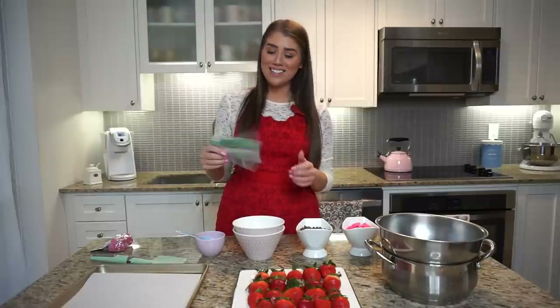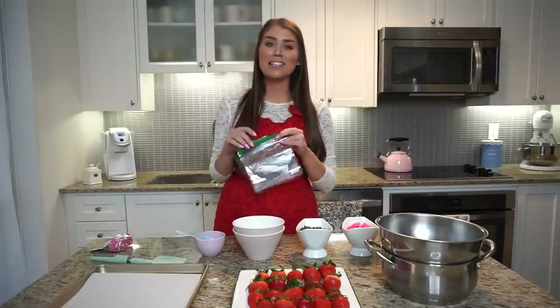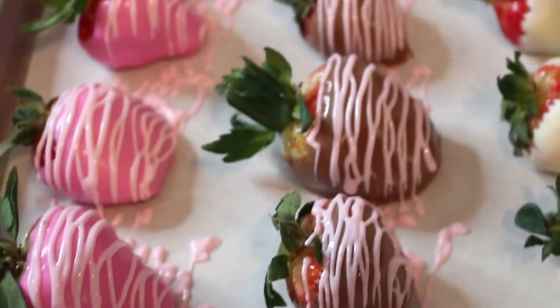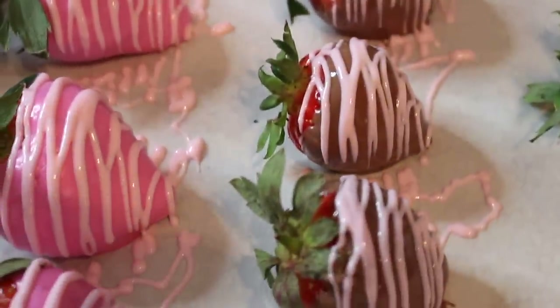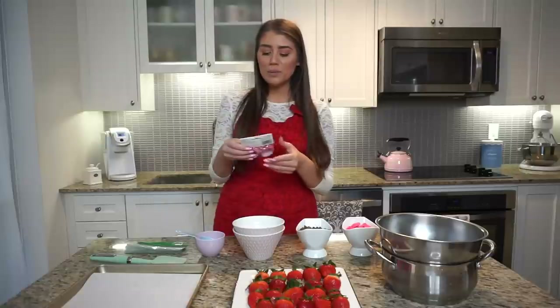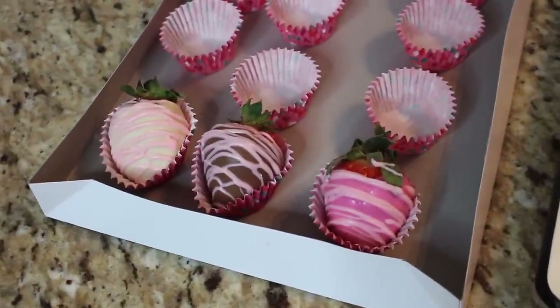The most important part is just Ziploc baggies. You can also use disposable piping bags, but everyone has Ziploc bags at home so these are going to be a great addition if you want to make really pretty designs on the chocolate covered strawberries. Last but not least, this is optional, but baking cups — if you want to put your chocolate covered strawberries inside them after for presentation, or if you're giving them as a gift, that would look really cute for Valentine's Day.